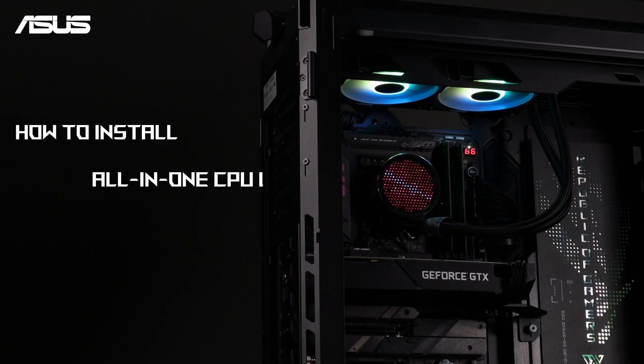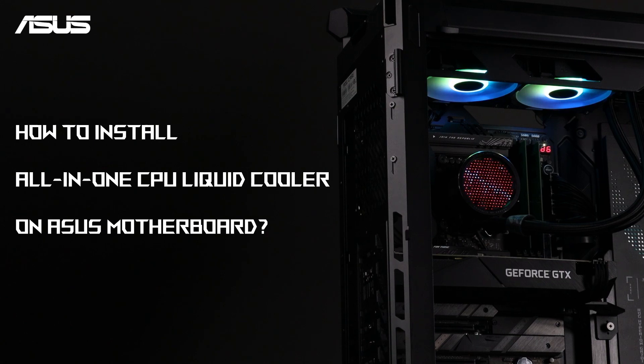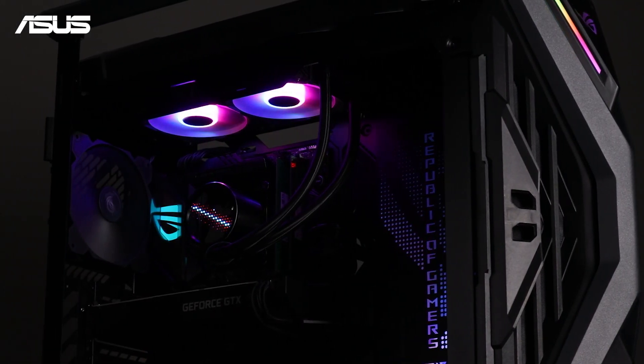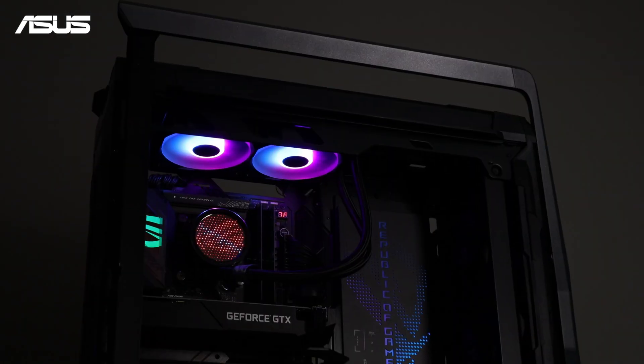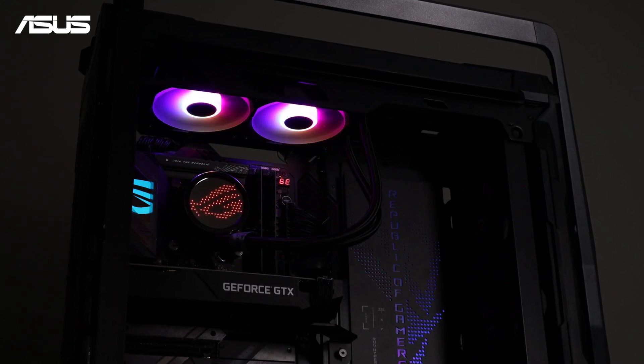How to Install All-in-One CPU Liquid Cooler on ASUS Motherboard. A CPU liquid cooler helps keep your processor cool, boosting performance and ensuring system stability. It's quieter than air cooling, especially during heavy workloads or overclocking.